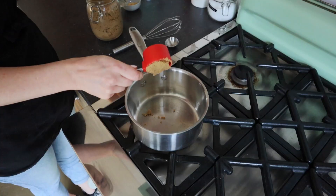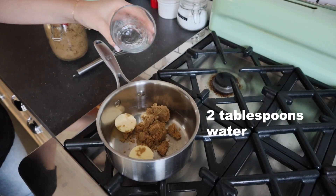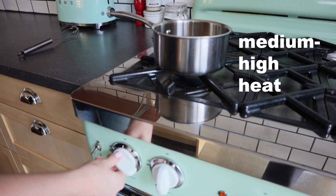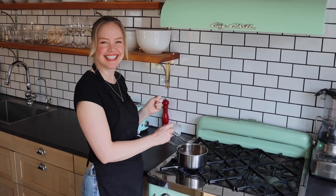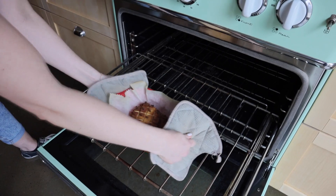While the tofu is baking, we're going to make the brown sugar and mustard glaze. To a pot add brown sugar, vegan butter, water, Dijon mustard, minced garlic, and cinnamon. Bring to a simmer and whisk for about two minutes, whisking often. It smells so good!